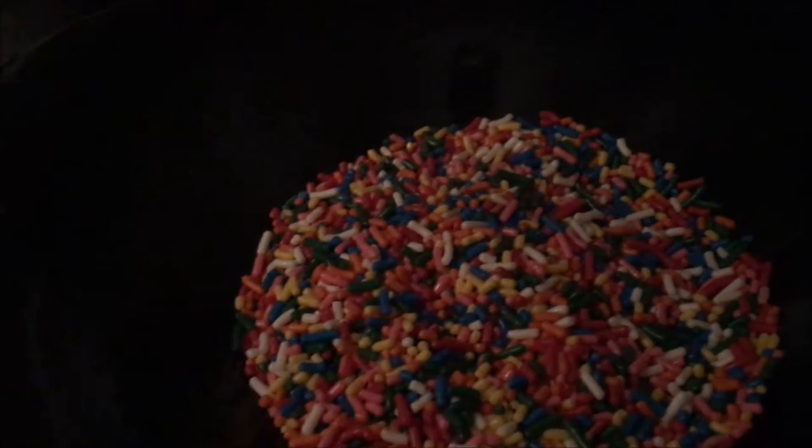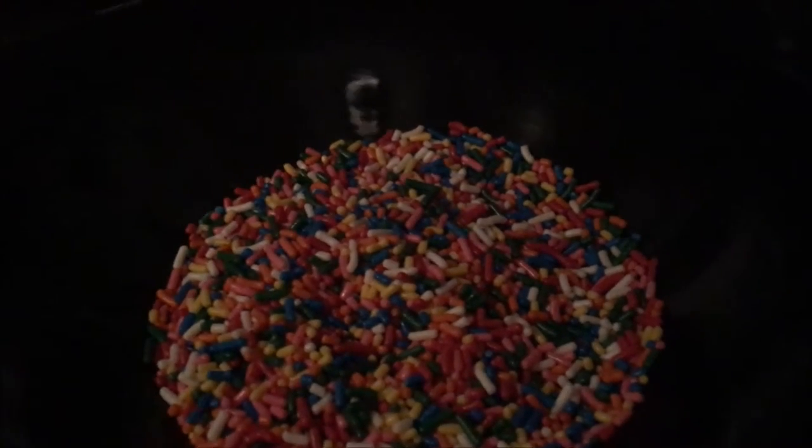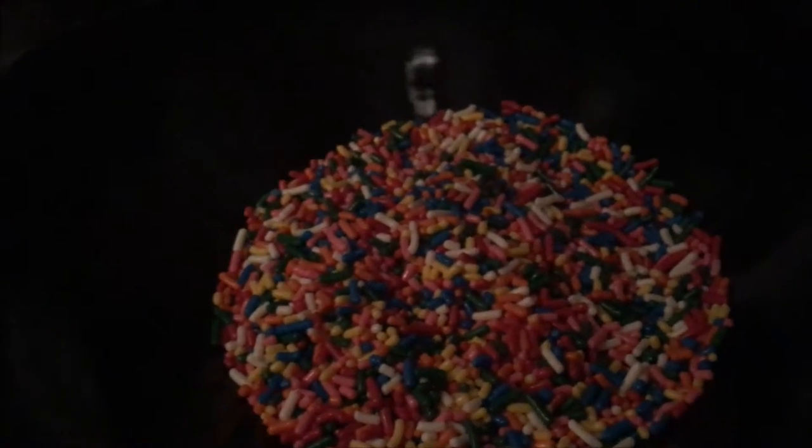Traditionally, the recipe calls for the chocolate brown sprinkles. Personally, the rainbow sprinkles are my favorite, because I love having colorful things in my life. And if you want to make the recipe even more your own or more unique, you can toss it in cocoa powder, powdered sugar, even crushed nuts. Feel free to get creative and make it your own.